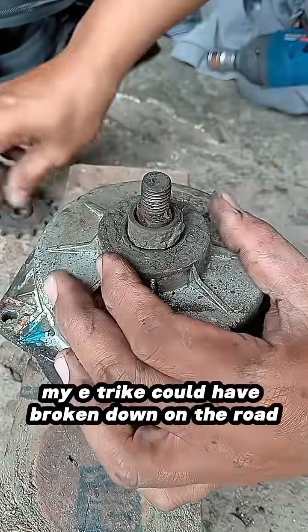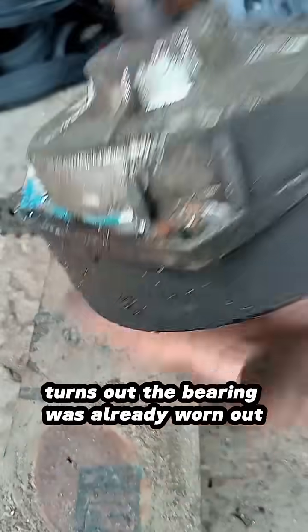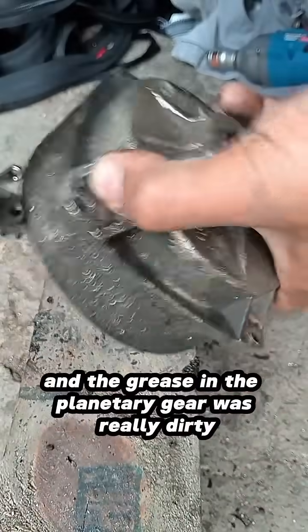If I hadn't checked this motor in time, my e-trike could have broken down on the road. It turns out the bearing was already worn out and the grease in the planetary gear was really dirty.